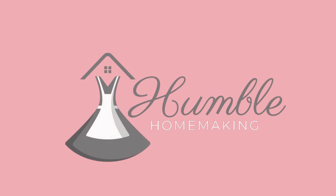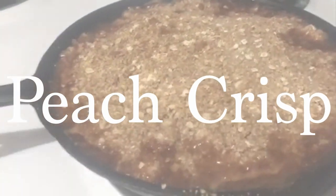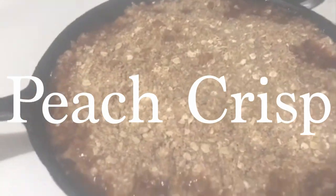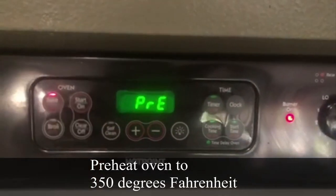Welcome back to Humble Homemaking! Today we're going to be making a peach crisp in a cast iron skillet. If you don't have a cast iron skillet, that's totally fine — all you need is a baking dish and a frying pan. I prefer to use the cast iron skillet though because it's all in one.